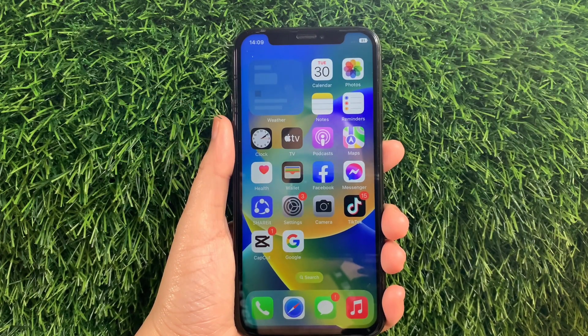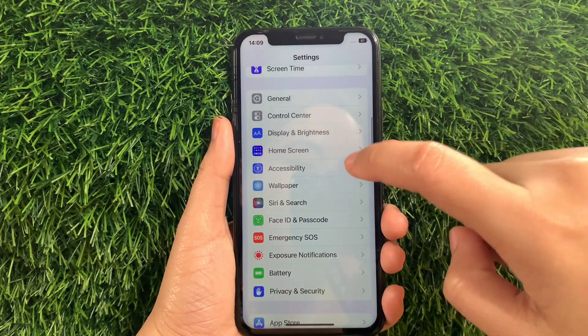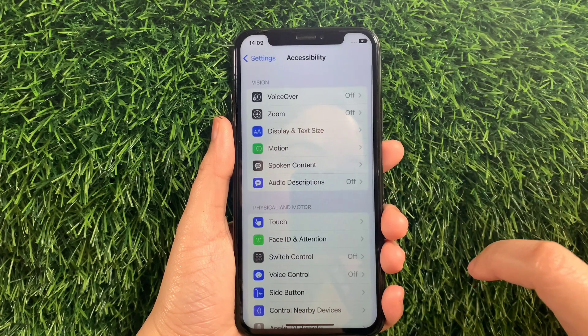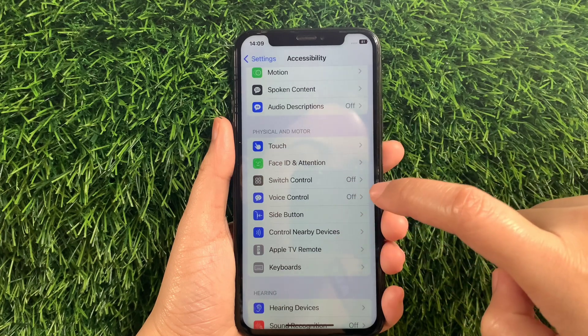Using your iPhone X, from your home screen, first go to Settings. Then in the Settings, scroll down and find Accessibility and then tap it. Then in the Accessibility, scroll down again and go to the Physical and Motor section and then tap Voice Control.